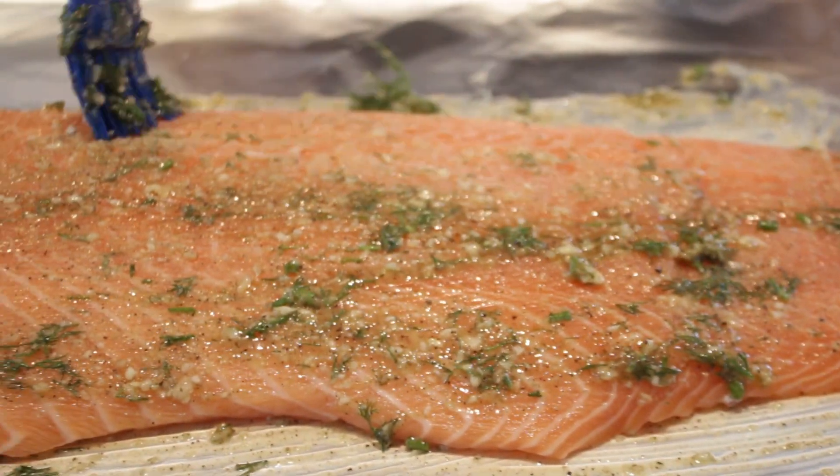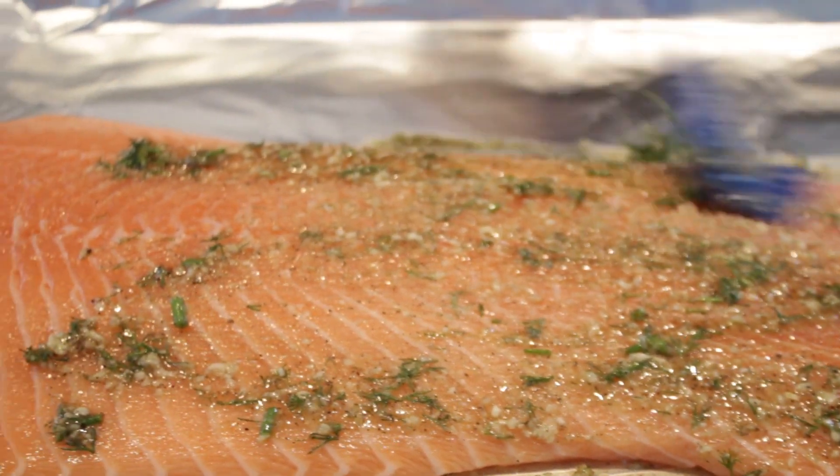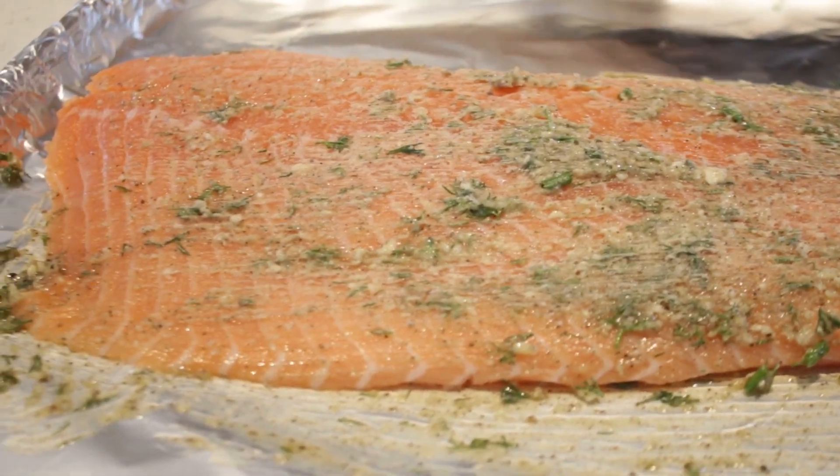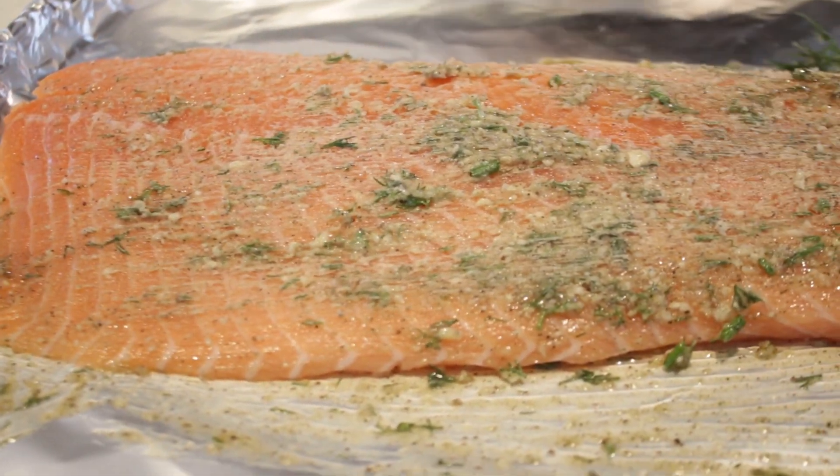This recipe is really simple and really not time consuming. If you want something fancy, this is it — salmon is your best friend.